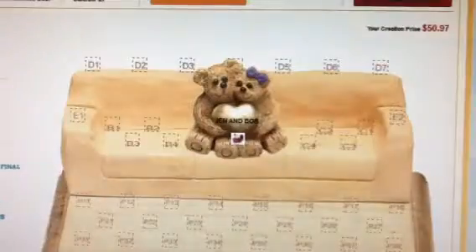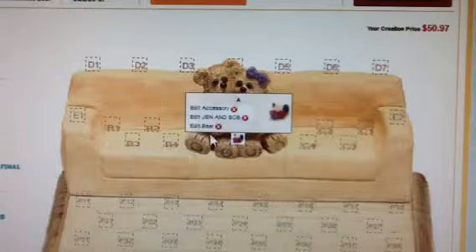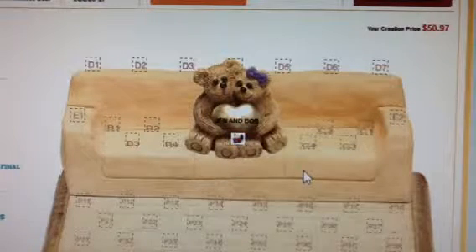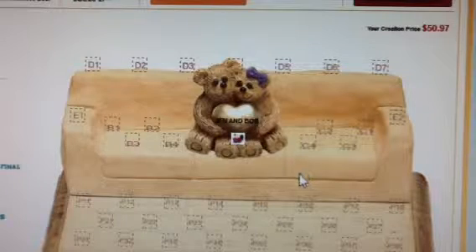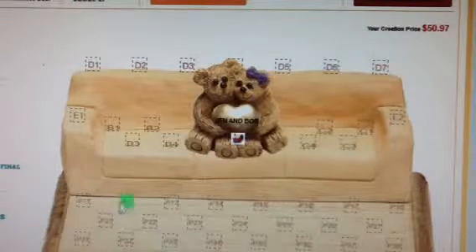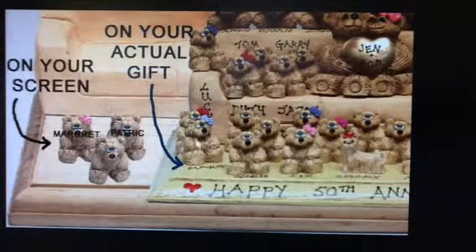That wraps up position A. Need to make a change? Just scroll over the spot for the green box and click on edit for updates at any time. Now you can apply the above tips to the other spots, one by one, till all your spots are filled. Please note for position P that when the name is added, it is shown on the bear's head. On your actual gift, however, the name will be written on the plaque in front of the bear.